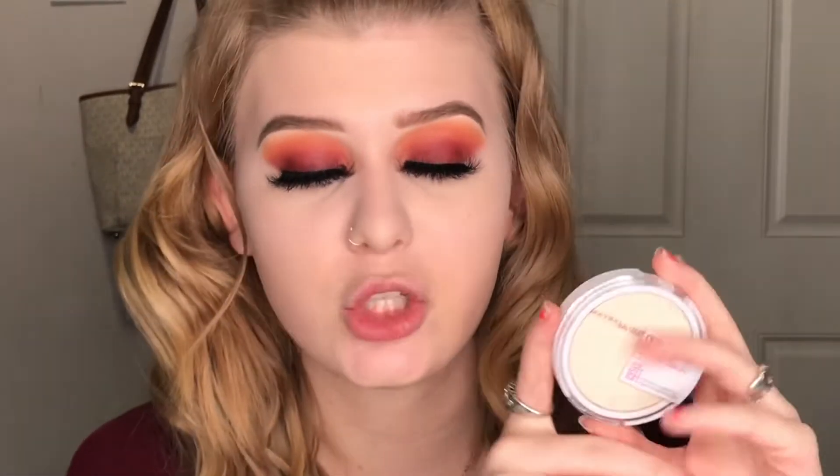Hello guys, welcome back to my channel — welcome to part three. I'm extremely excited to be reviewing the Maybelline Superstay full coverage powder foundation. I have the shade fair porcelain. It claims to be 16-hour wear, full coverage, with a long-lasting matte finish, lightweight and comfortable, fade and transfer resistant, with controlled oil and controlled shine.